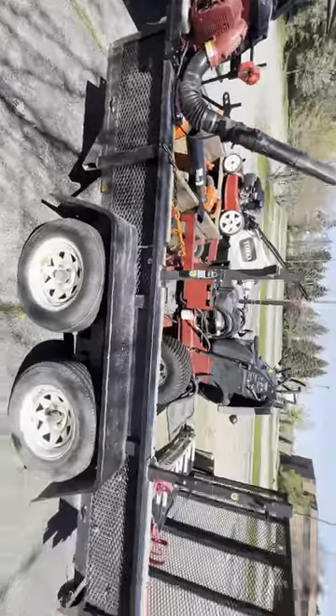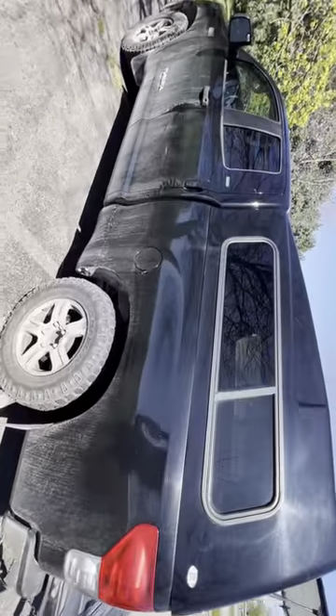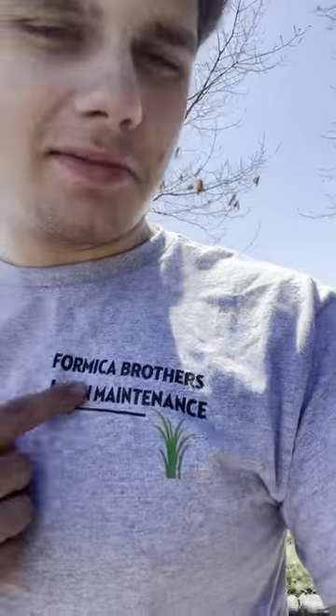That kind of takes us through the setup for 2024. If you guys want to see more videos and content, or you got any questions, just put them in the comments below. Trying to grow this channel, so if you guys want to see stuff like that, just let me know in the comments. For Rapinka Brothers Lawn Maintenance — see you guys.